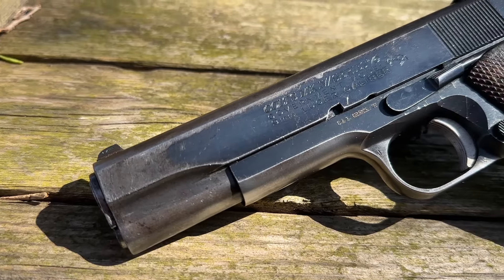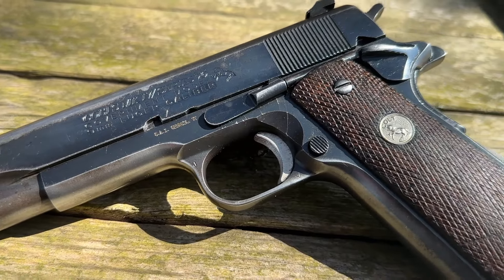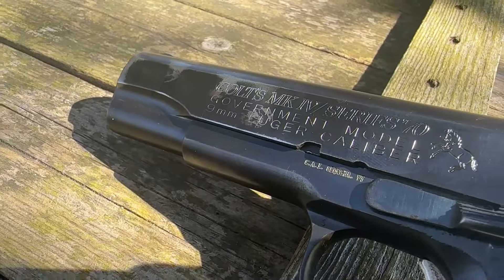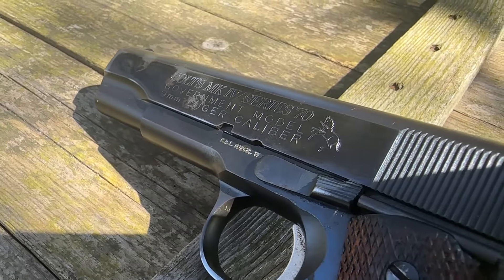That's what most 1911s were chambered in throughout history. Of course you do see them in .38 Super, nine millimeter, 10 millimeter, and all kinds of different variants. These guns are surplus guns that we ran across.